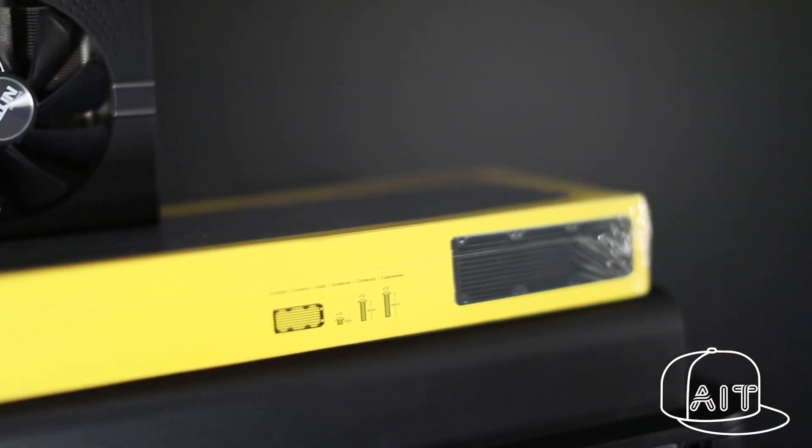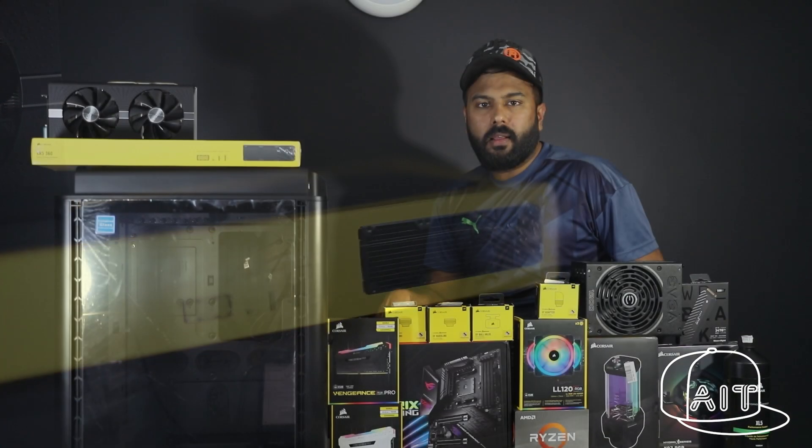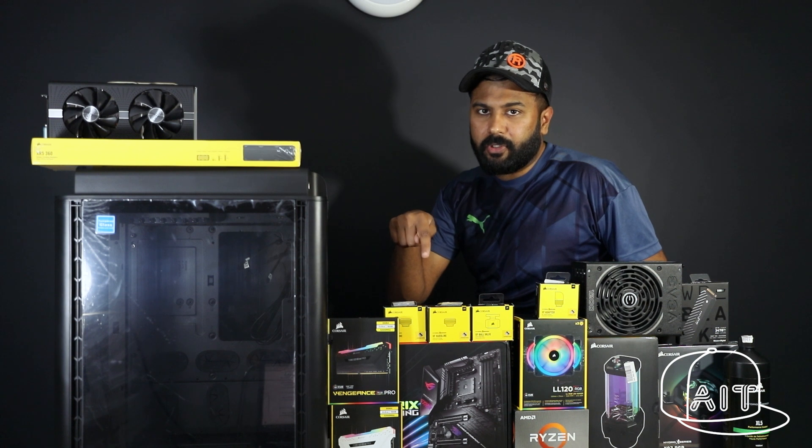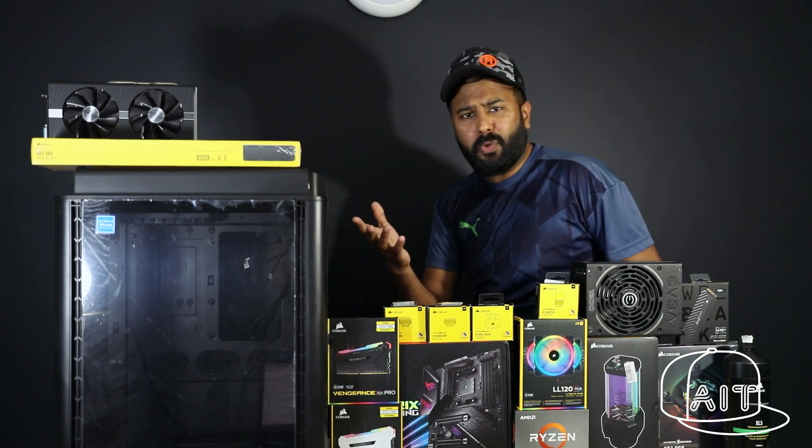Unfortunately, I couldn't find a compatible watercooling block for this GPU. I will be covering all the component details as I build the PC. I have also put the details of the components used in the description below. So what are you waiting for? Let's begin!